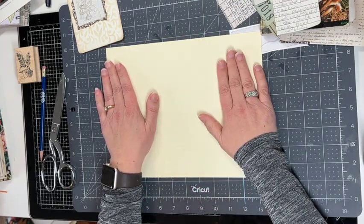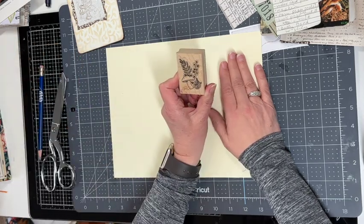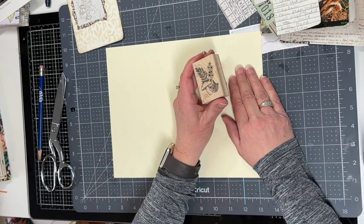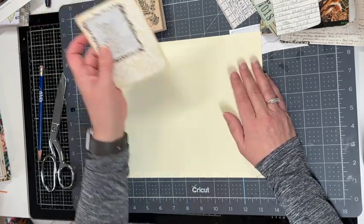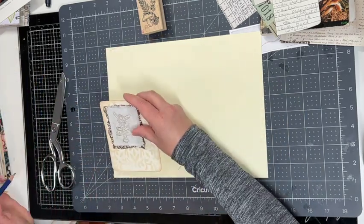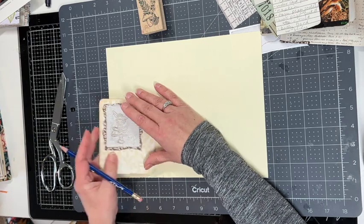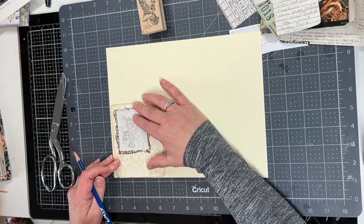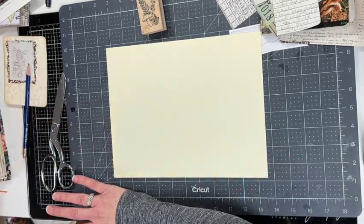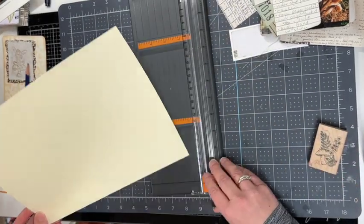One of the first ideas I'm going to do is a little journal card with a fabric stamped image. I'm going to use this mushroom stamp since it's a mushroom-themed journal and use it as my inspiration. I have this cream-colored paper here and I am going to trim this down.